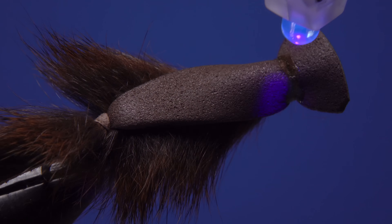I like to retrieve mouse patterns kind of slow but steady with fairly short consistent line strips. This makes the mouse move in the surface film with a constant V-wake behind it. The lip of the fly definitely adds to the effect. I think it's the wake of the fly that draws the trout's attention while the silhouette of the mouse is what induces the take.